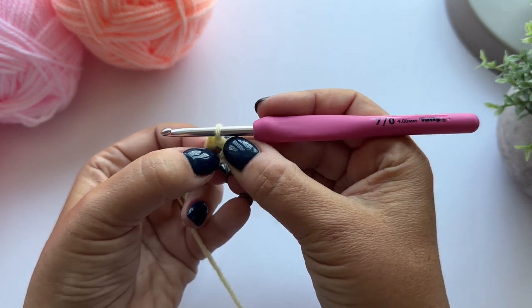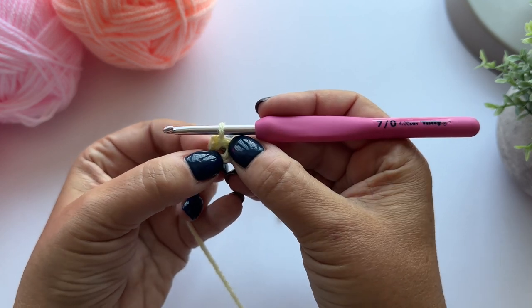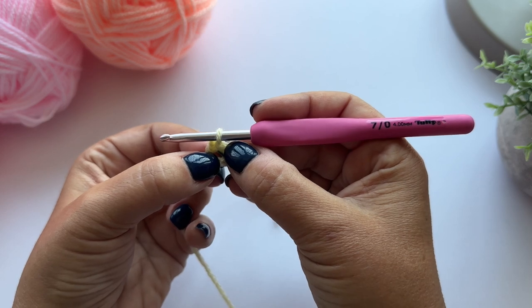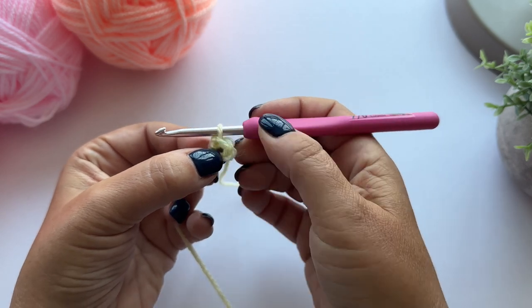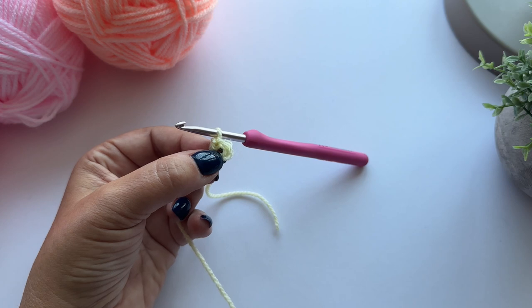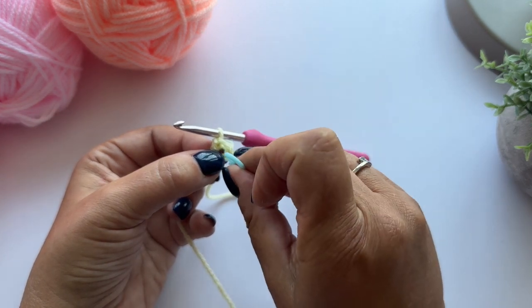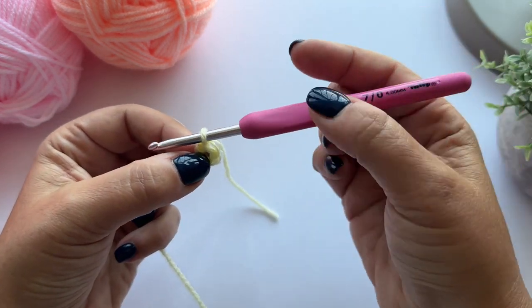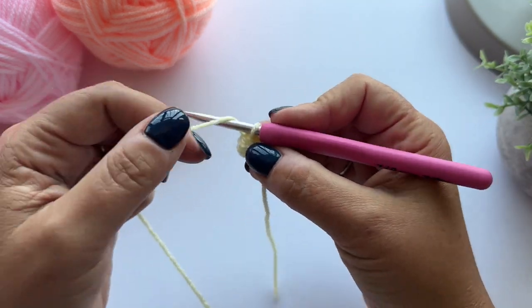We're just going to be working into this little hole in the centre of the loop. If you think you might find it hard to find that little centre when you're making your stitches, you can just pop a stitch marker into that to help you find it. Then I'm going to chain 2.